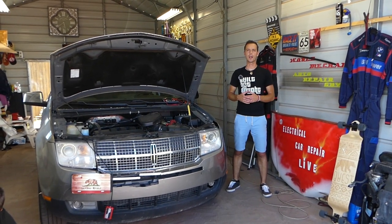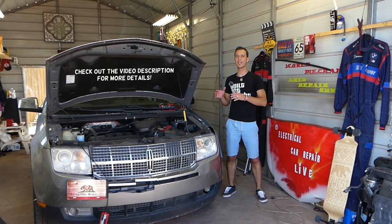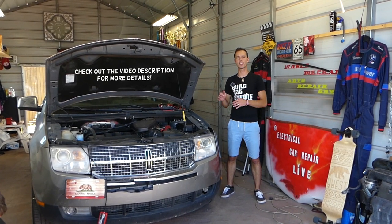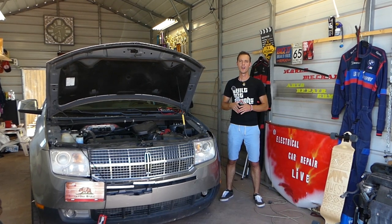Hey guys, welcome back to Electrical Car Repair Life. In today's video, we are going to share very helpful information if you have a Lincoln MKX and the car does not start. You turn the ignition key on and it doesn't do anything.